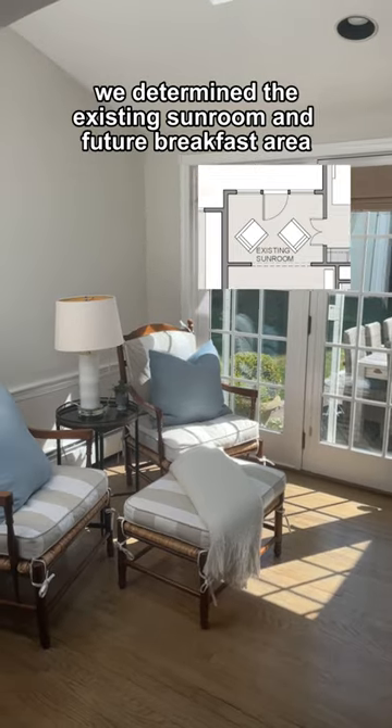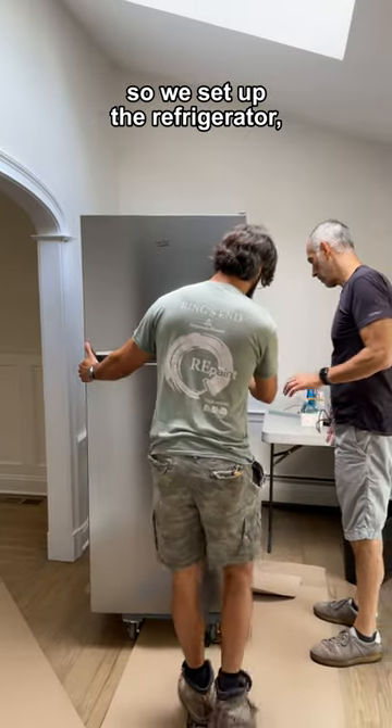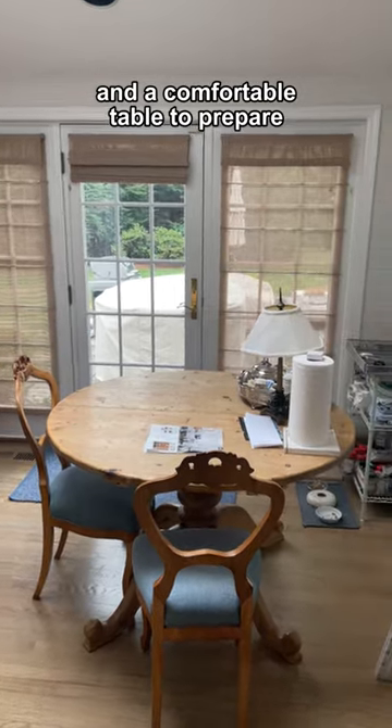We determined the existing sunroom and future breakfast area as being the best location, so we set up the refrigerator, toaster, microwave, hot plate, coffee maker, food storage, and a comfortable table to prepare.